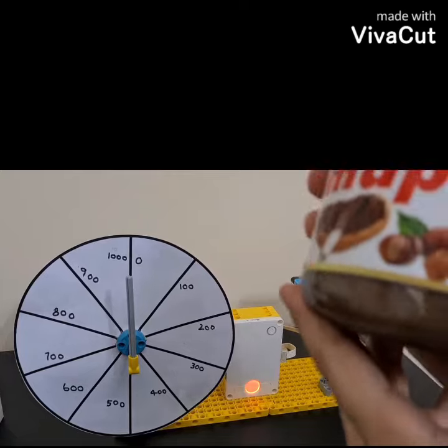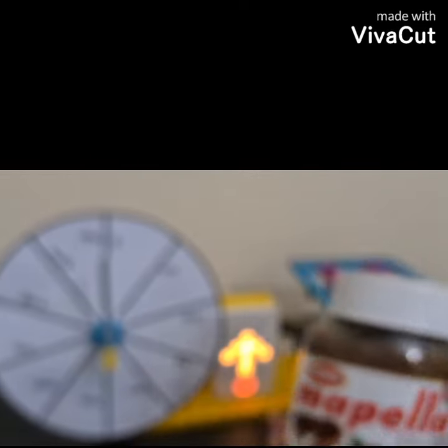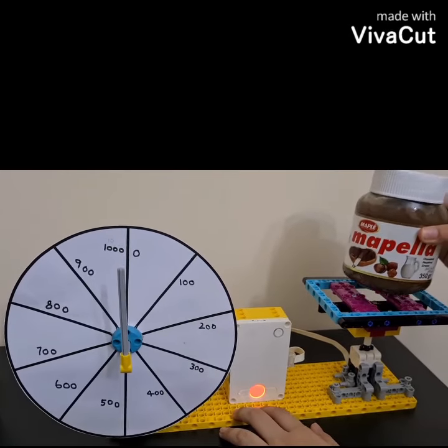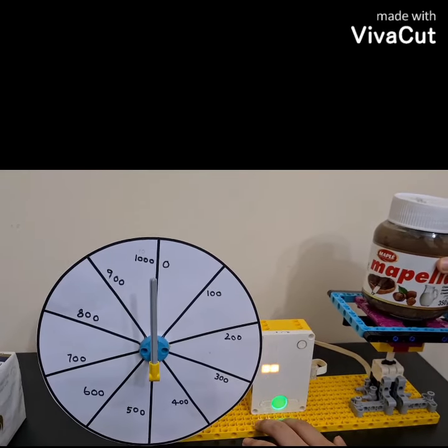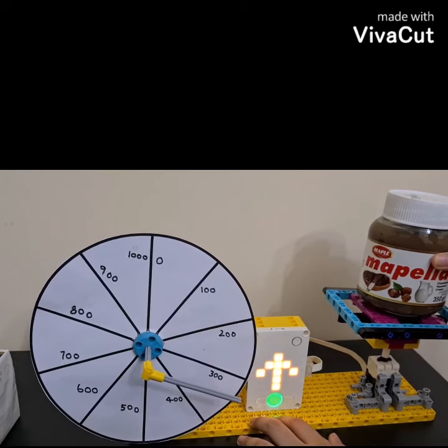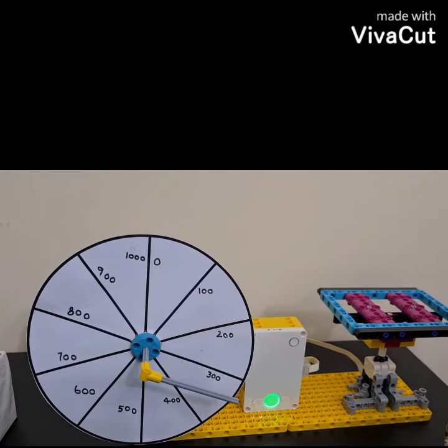Now let's move on. We have a Nutella bar which hasn't been opened and it weighs 350 grams along with the jar. We are going to be carefully placing it and it reads between 300, which is again correct.